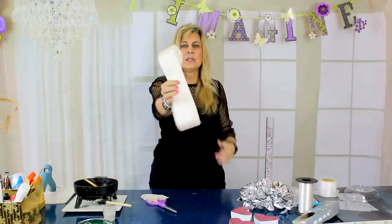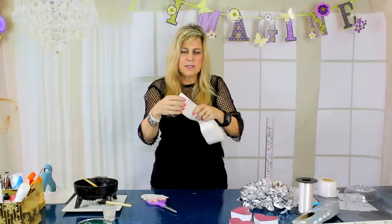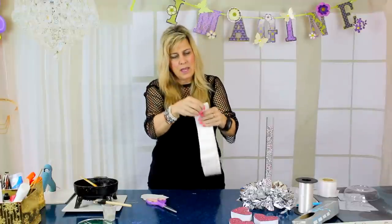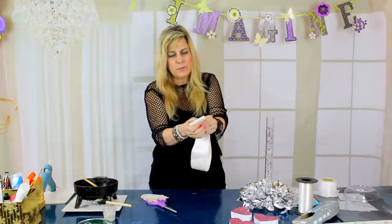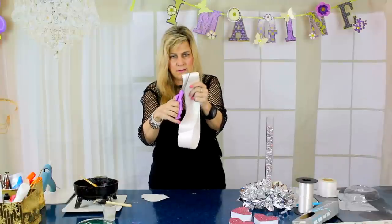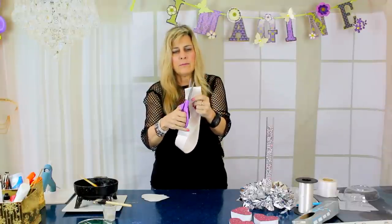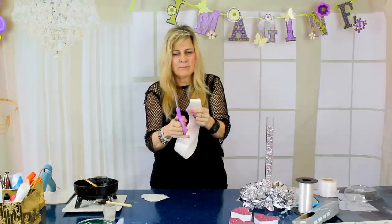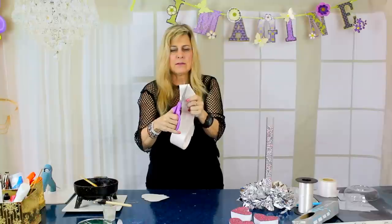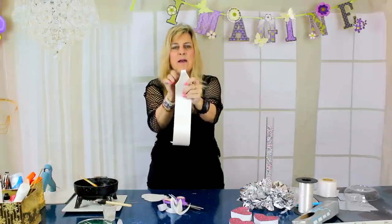We're just about done folding all of our loops, and now we have something that looks like this. So what I'm going to do is bend this together at the loop, hold it up close to one end of the loops, take my scissors, and just cut a small triangle on this one side — from about here to here. Then I'll turn it over and do exactly the same thing on the other side, cutting that little triangle, making sure I leave this little skinny part in the middle.